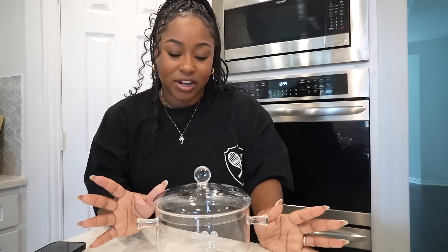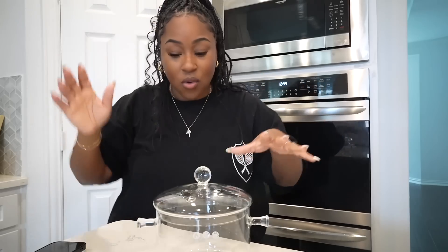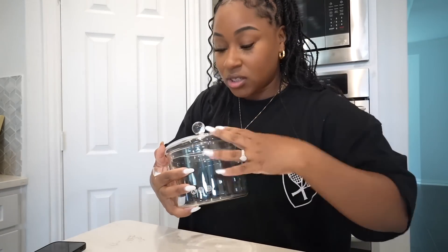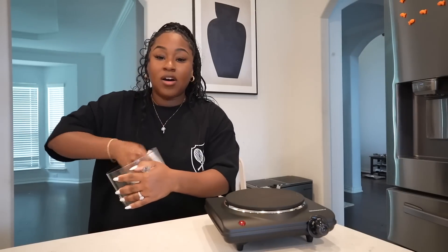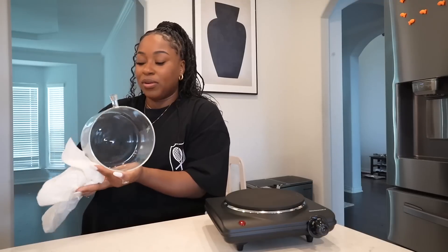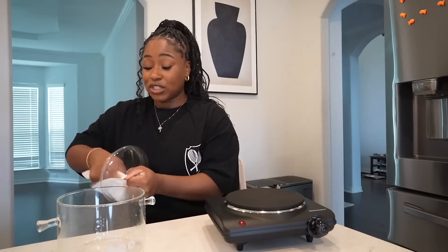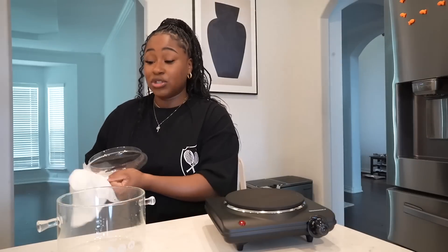I just wish it was bigger. But then again, am I really going to be using this heavy? Probably not. Let's go ahead and wash this first and then we can get started. I actually bought safety glasses for this. I don't know if I'm going to put them on. Should I though? This better not explode on me.